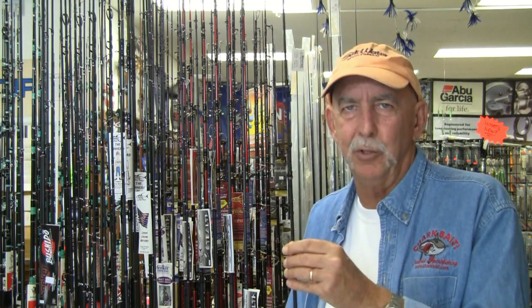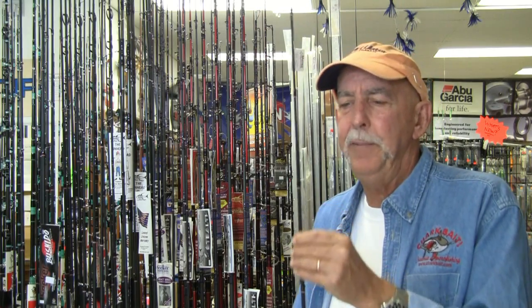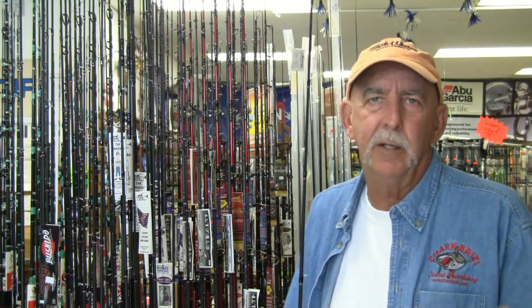These rods incorporate a very high-end blank that's produced overseas. The wrapping of the first generation of these rods was all done here in Long Beach. In future production, they'll manufacture these rods overseas as well. For the first grouping, they wanted to have full control over the pieces — they are the distributor for this blank. Randy and Darren over at Seeker really pulled out all the stops and came up with something very refreshing.